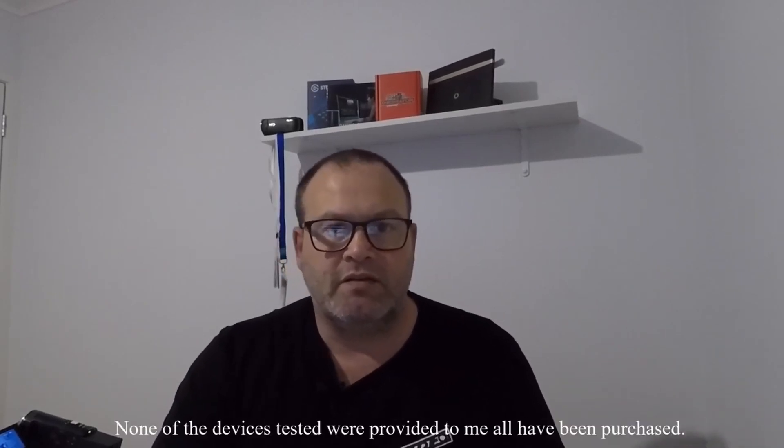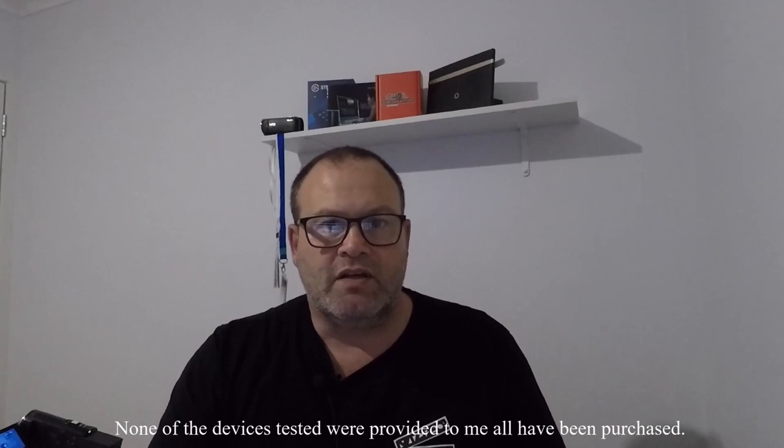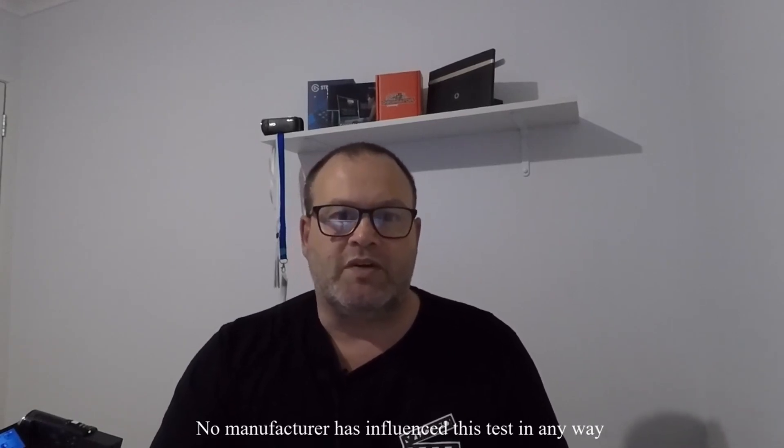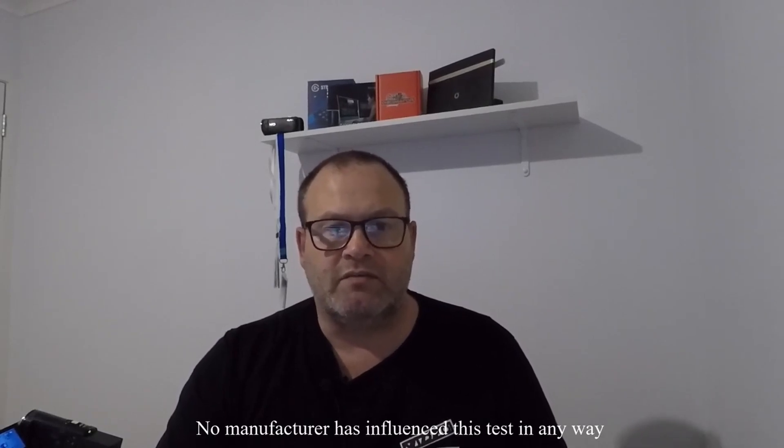Just to give a bit of a disclaimer: none of the equipment has been supplied by any specific manufacturer and they haven't provided any guidelines for this test. This has been a test I've done in my own studio. If you've got any complaints or queries, please feel free to leave a comment and perhaps I can address it in a later video. As a recap: top left NDI is the slowest or highest latency, and bottom left the AJA U-Tap is the fastest device or least latency.